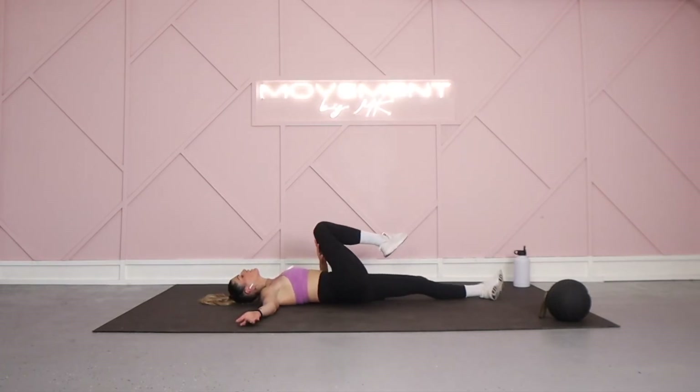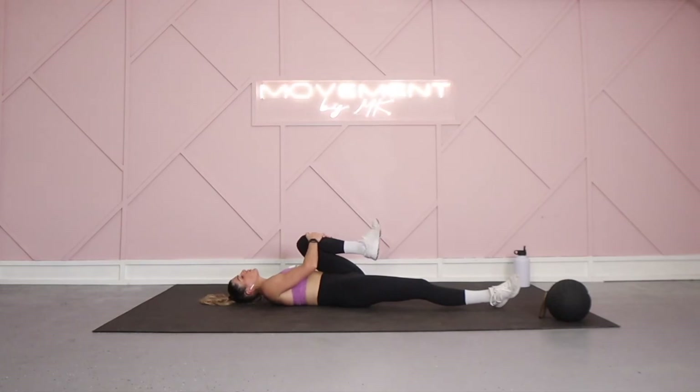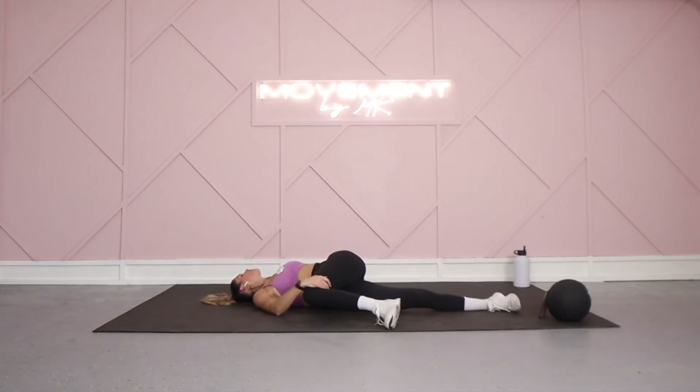Tucking that knee in, extending it long. That left knee is going to come in — hold it here. Oftentimes in our lives we're rushing through to the next thing, the next chapter, the next task, the next job, the next vacation. But many times what we need most is just time to really assess where we're at and how we feel. When it feels right, bring it over to the other side. Allow that left arm to extend long, breathing in through the nose and sighing out through the mouth.